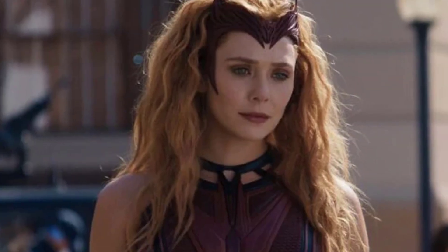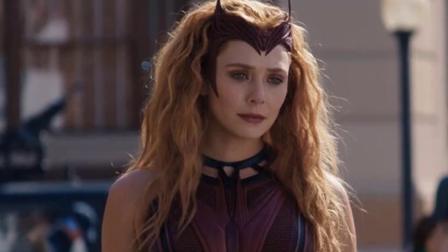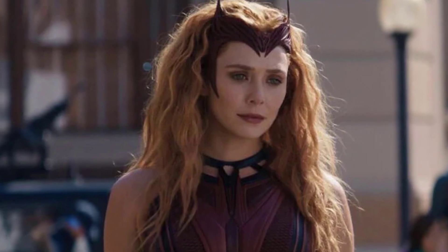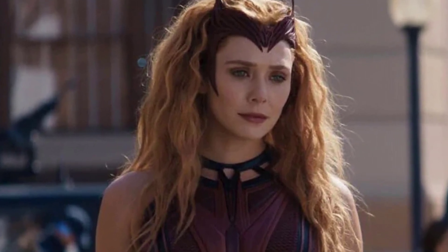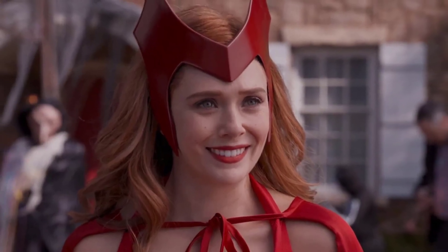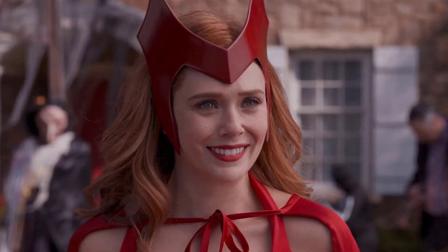Marvel Studios then turned the dial to 11 with this version of the Scarlet Witch, which looks downright horrifying. One of the most significant observations is how this design, and the previous one, really worked to meld Wanda's tiara into this more demonic look. These three concepts hold striking similarities to Lilith, Mother of Demons, a villain who was actually the main antagonist in the recent Marvel video game Midnight Suns.